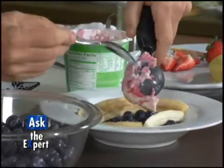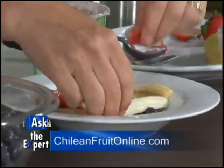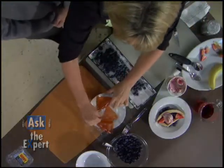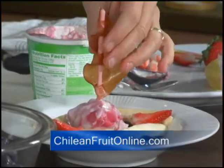You want to just scoop that in the middle, and then we're going to put some strawberries at the bow and the stern of the boat. And then our little mast is made out of a cookie or a pretzel, and we can put that right in there, and you've got your little sailboat.